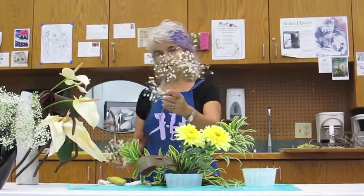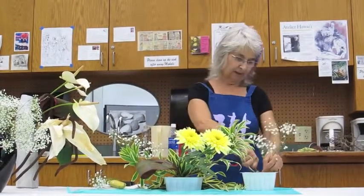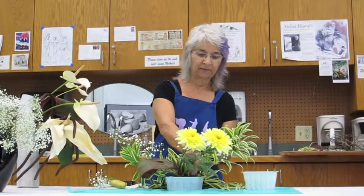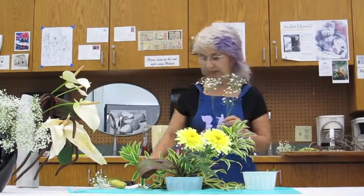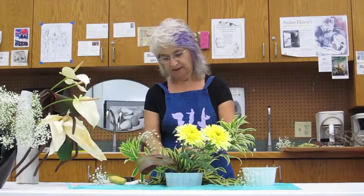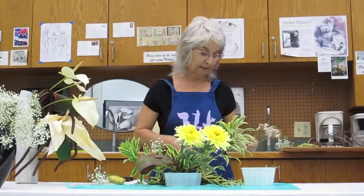You all have some baby's breath. Try not to get the lower part wet, because once you do it starts rotting. So when you take your arrangement home, make sure you pour water on the inside. Don't pour it from the top because your baby's breath will get soggy and start rotting. You'll know it's soggy because it'll smell terrible.